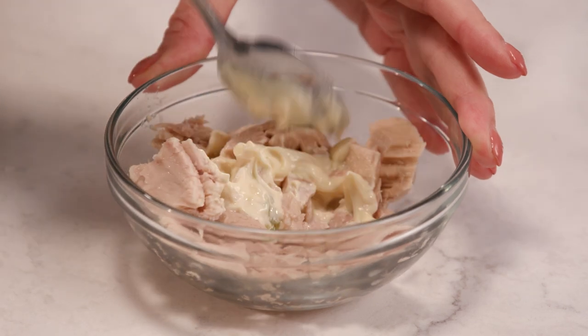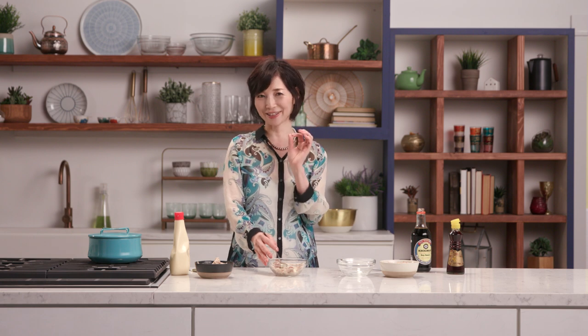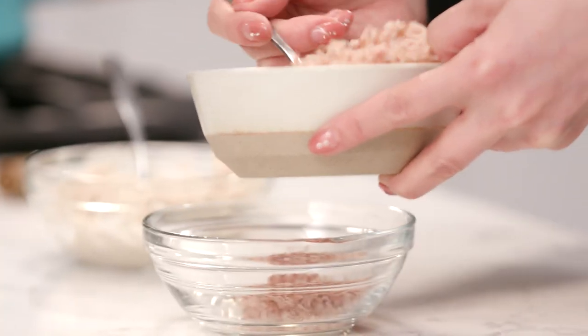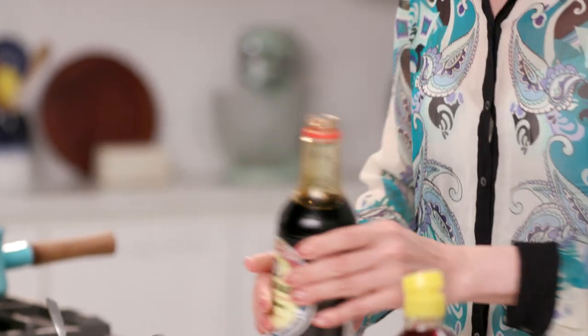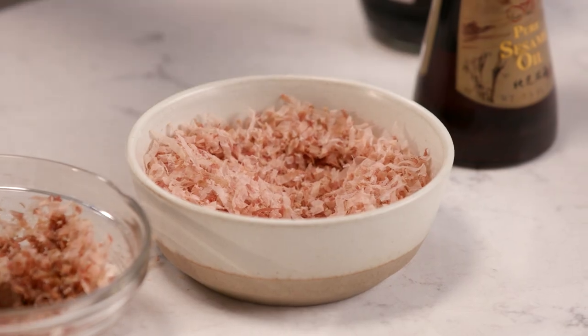Japanese mayonnaise is a little bit different from American mayonnaise, because instead of whole eggs, we use only the egg yolks. It feels much richer and also thicker. And this one is the bonito flake — bonito flake is skipjack tuna, fermented and dried piece of fish. You mix it with soy sauce and a little bit of sesame oil. These two seasonings will make the bonito flakes taste almost like meat, and it really enhances the great taste of onigiri.